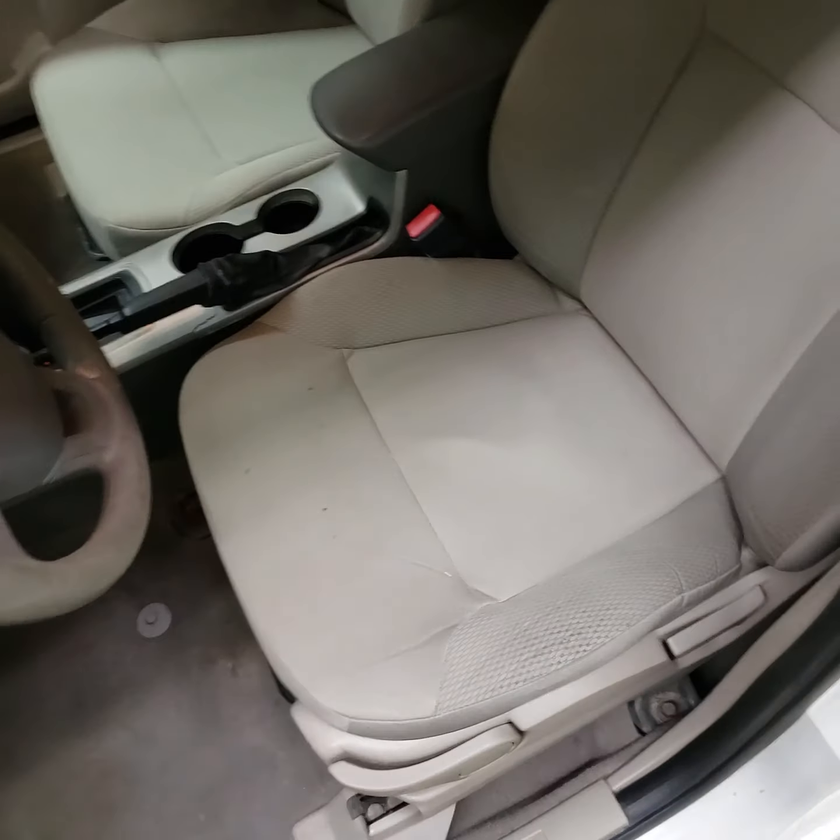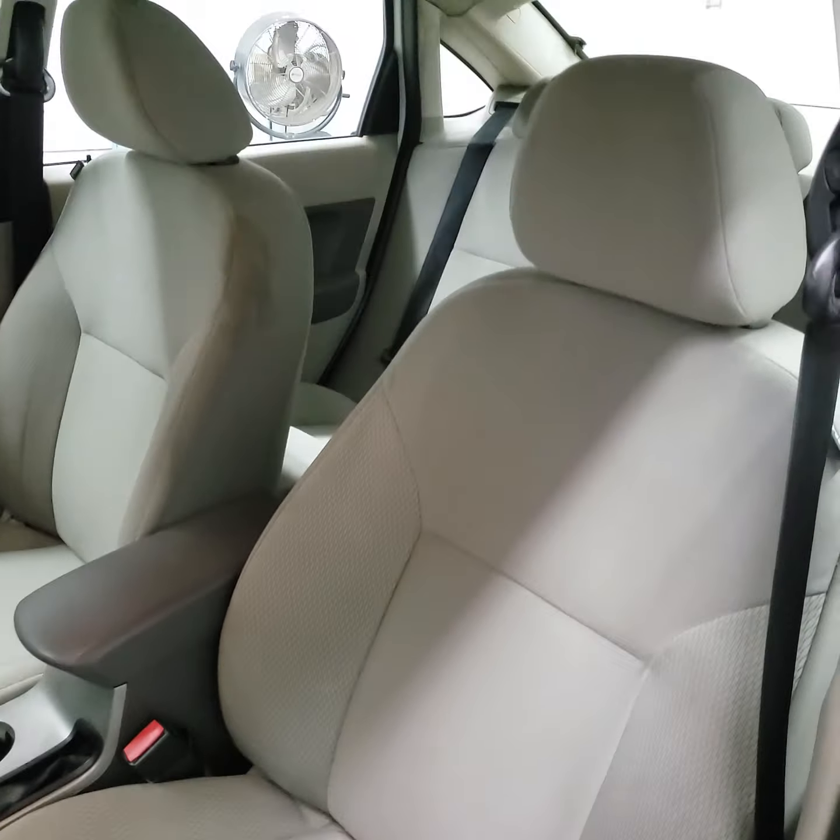Got the cloth interior — it's in good condition. I'll go ahead and fire it up. Car runs and drives great, doesn't have any service lights on, and everything appears to be working as it should.